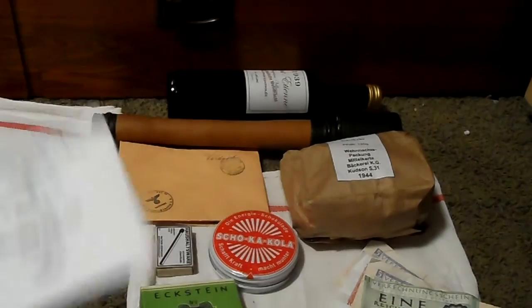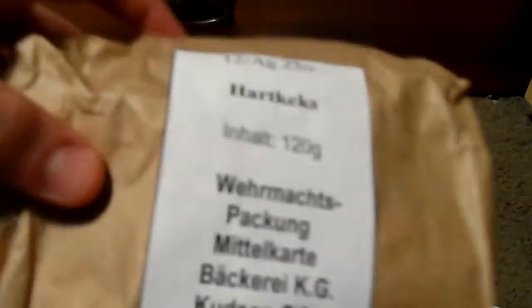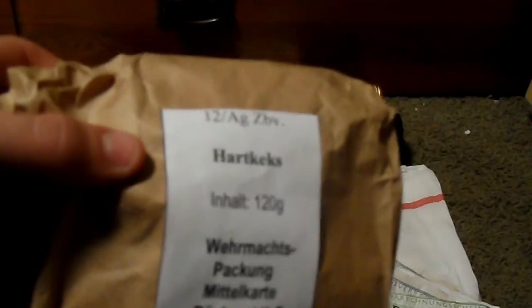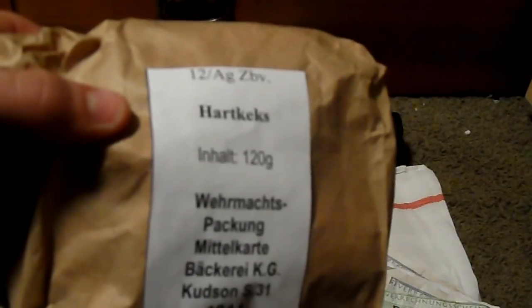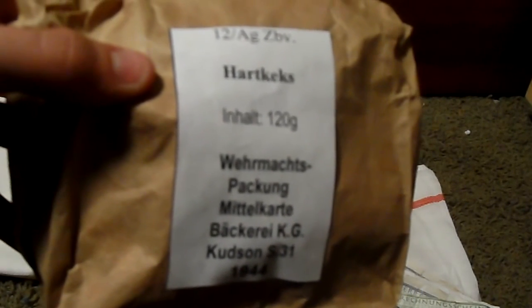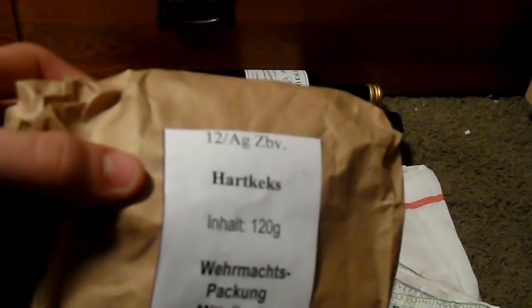I can't forget the Hartkeks — the iron ration. These were cracker-like biscuit things. They'd be issued with a can of Fleischkonserve, which could be roast beef, chicken, or pork, and issued alongside a bread of some kind.